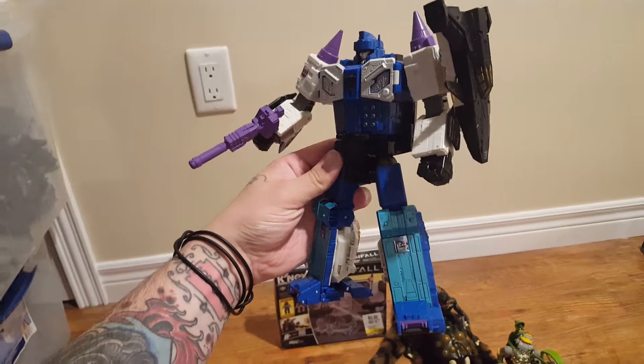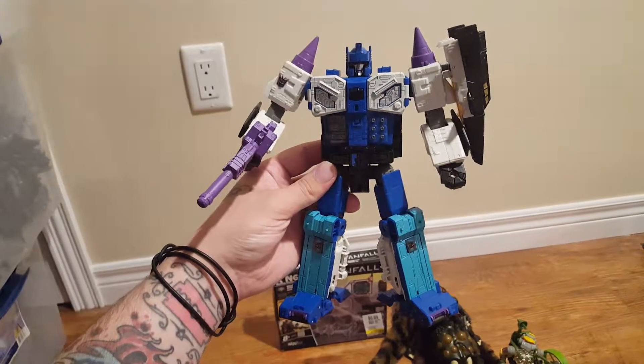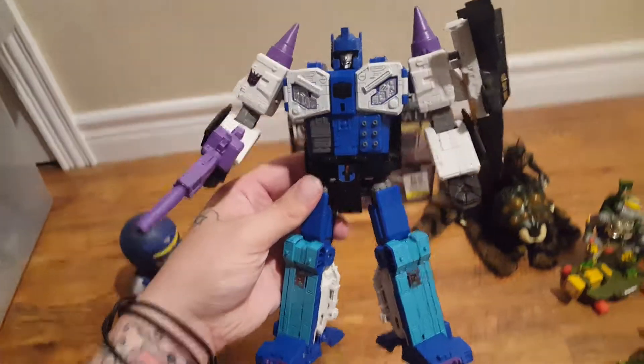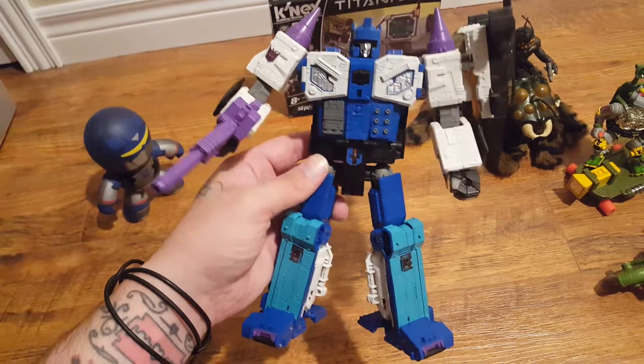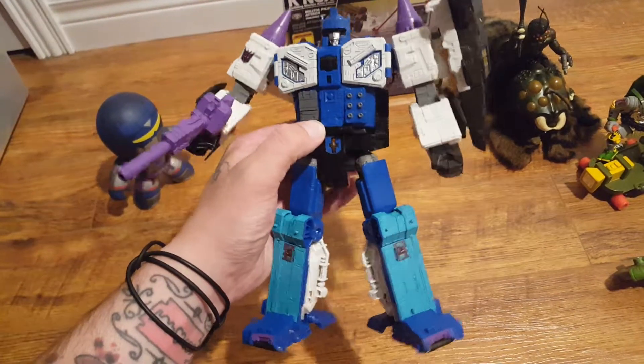The G1 figure is on my Grail list, as I'm sure it's on most G1 collectors' Grail list, is to have Overlord. And this Titans Return one, where he's a bit shorter and he's not really a Power Master, it's still a really awesome figure.